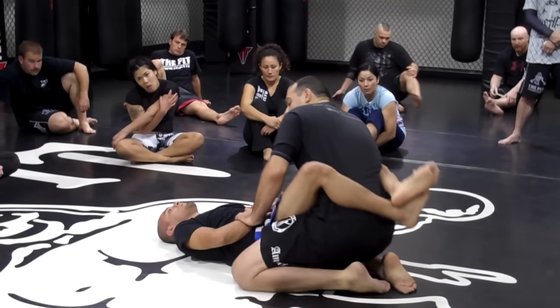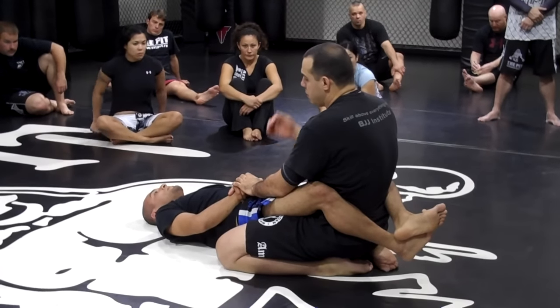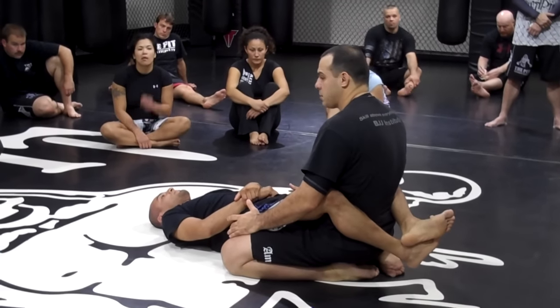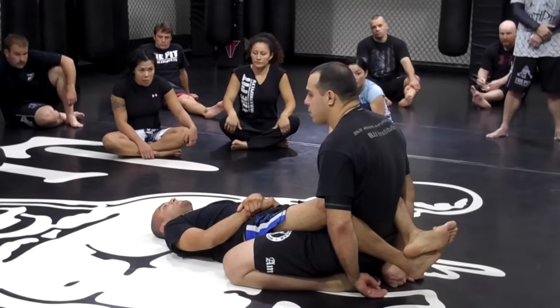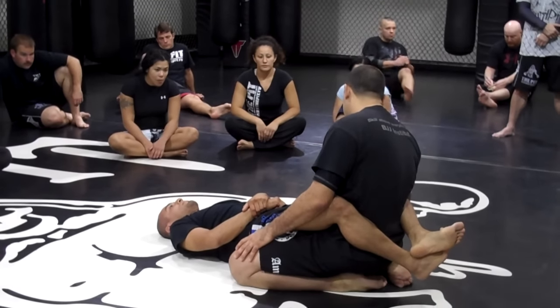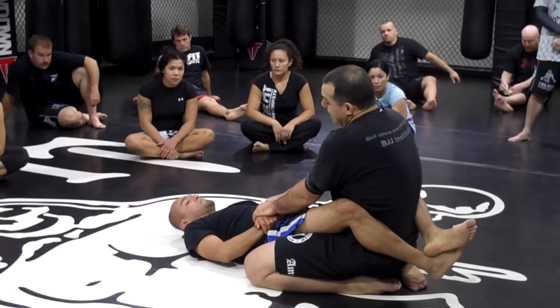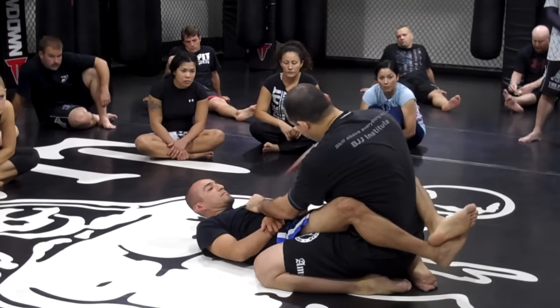When standing up — every time, if it's Jiu Jitsu and I want to pass the guard, I try to have my base as low as possible. I try to keep my instep and toes flat on the floor, because that keeps my base lower. You guys probably already know that.